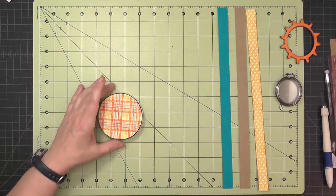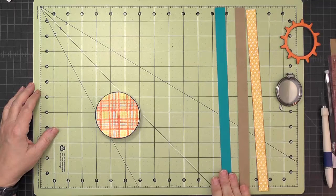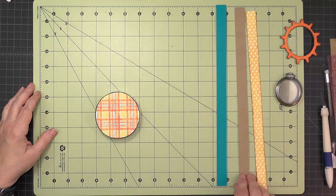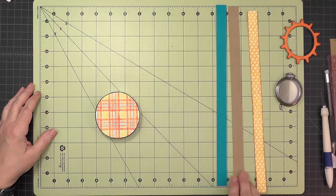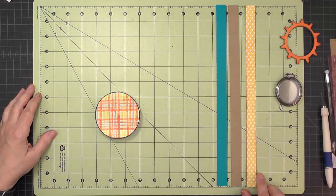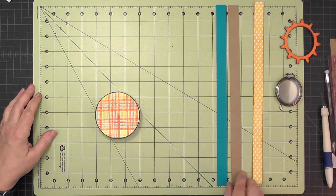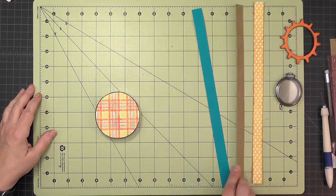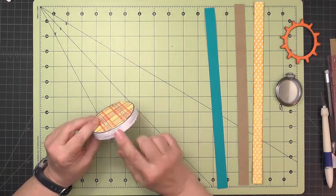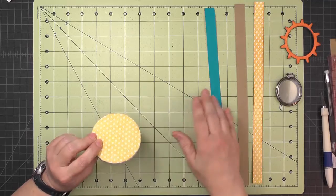Now we're ready to wrap the outside of the porthole. We have three things: a strip of blue card stock cut 11/16 inch wide, lightweight chipboard also cut 11/16 inch wide, and a strip of decorative paper also cut 11/16 inch wide. I've inked the edges of the decorative paper and backed it with score tape, and backed the lightweight chipboard with score tape. The disc has a band of score tape around the outside.